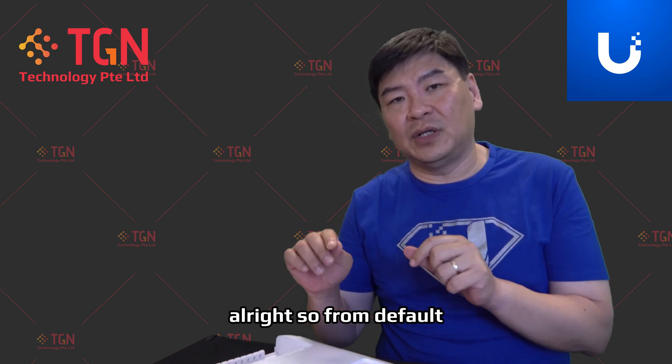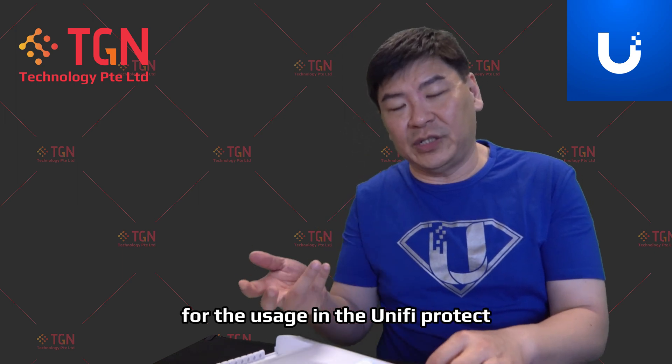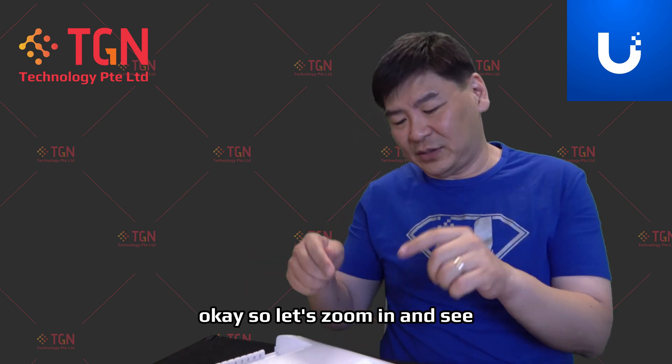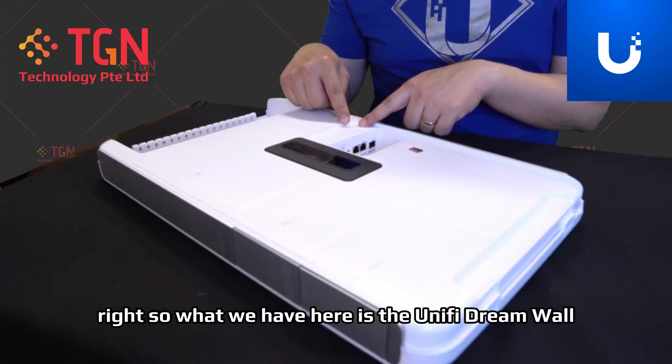So from default, we're going to change it up and increase it and add in more storage for the usage in the Unified Protect. Let's zoom in and see. So what we have here is the Unified Dream Wall.